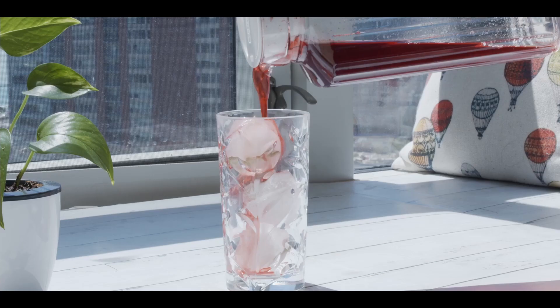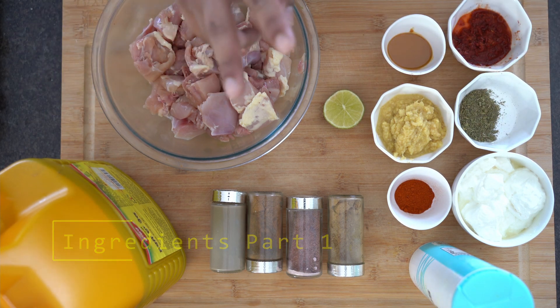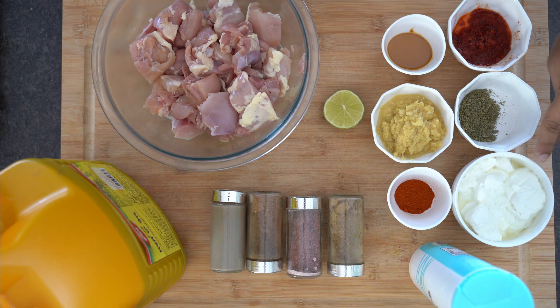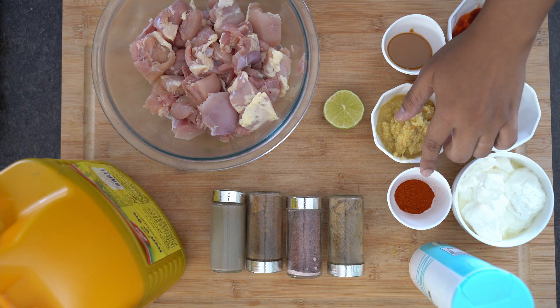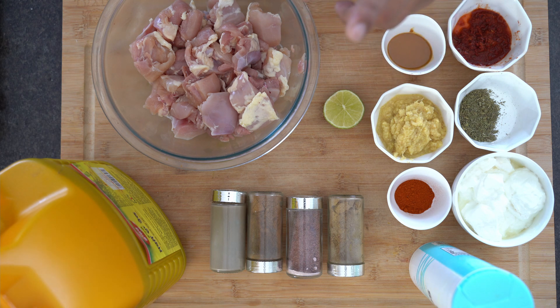Starting with the ingredients. For Chicken Tikka Masala, I've split the ingredient section into two parts. First is for the Chicken Marinade. We need one and a half cups of hung yogurt or Greek yogurt — the yogurt should be very thick. One teaspoon of Kashmiri Red Chilli Powder, one teaspoon of Kasuri Methi Powder, one tablespoon of Ginger Garlic Paste, and about two tablespoons of Kashmiri Red Chilli Paste. To make this paste, take two Kashmiri Red Chillies, boil them in water for about one minute, peel out the skin, discard the seeds, and make a paste from the skin.